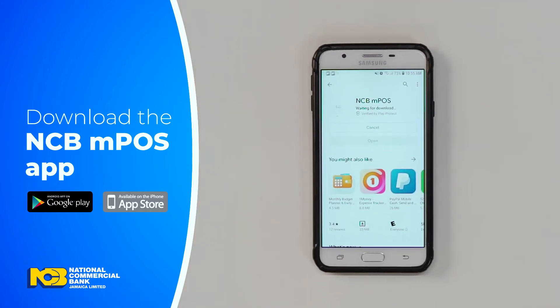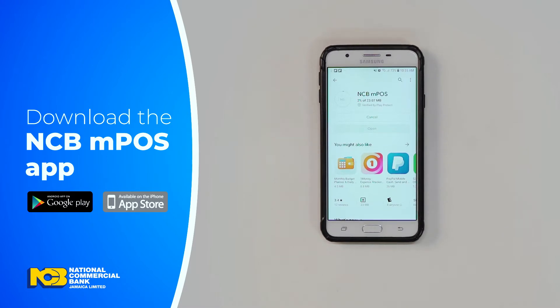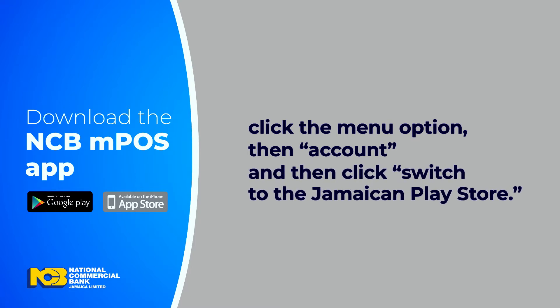If you don't see the app in your Play Store, you may need to ensure you're set to the Jamaican Store. From the Play Store, click the menu option, then Account, and then click Switch to the Jamaican Play Store. You may be asked to add a credit or debit card to complete the switch. Just follow the instructions provided, and then go back to Search to locate and download the app.